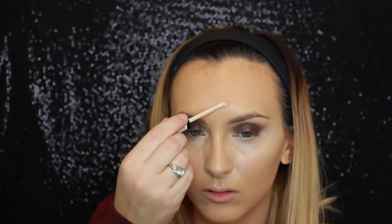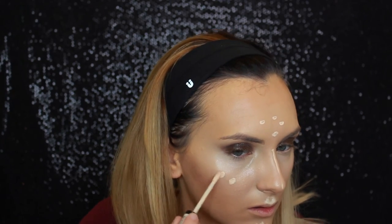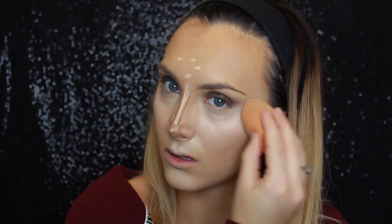It actually smells really really good. Now I'm just using a concealer — this is the NYX Gotcha Covered full coverage concealer in the shade light, just to conceal my under eyes and highlight with. Then I'm going to highlight the rest of my face with the NYX HD concealer in the color Porcelain. I also added a little nose contour with my cream contour kit from Anastasia.